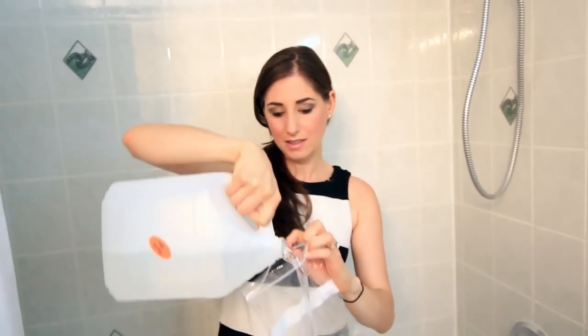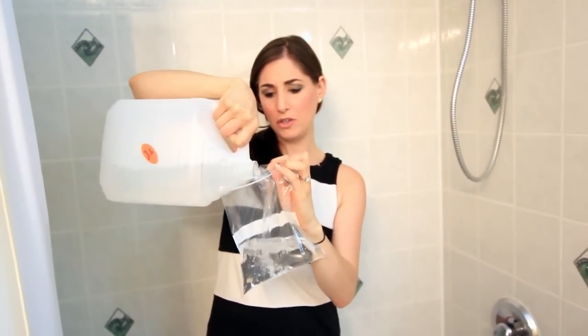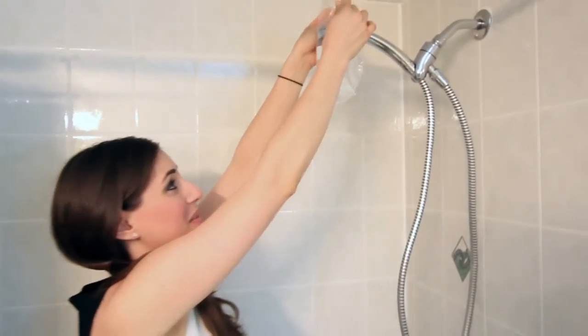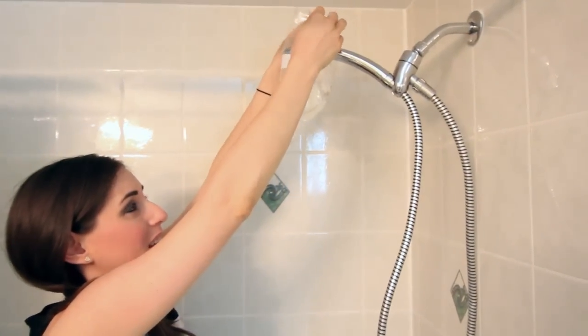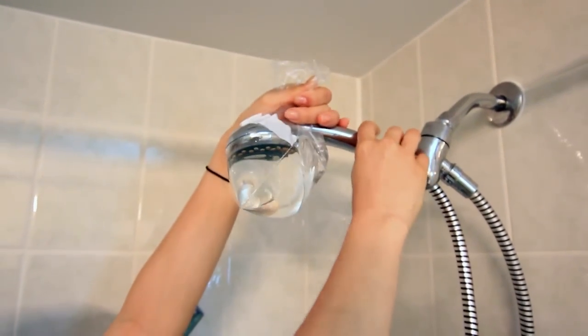...is to pour some vinegar into your zippered bag. I'm not measuring it, but I'm going to say let's just fill half the bag with vinegar like this. Then you just take your bag and immerse your shower head like so.